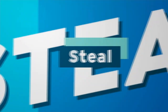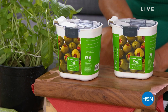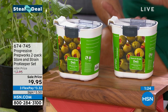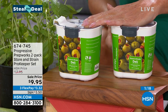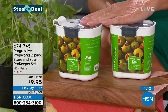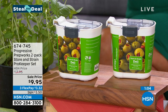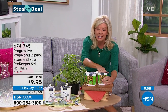It's a 90-second special — never before at this sale price. We originally offered our Progressive Prep Works two-pack of store and strain pro keep containers for $17.95; they're $9.95 today. They are airtight, so when you open up your olives, pickles, a can of green beans or corn — if you don't use it all, this is the perfect way to put it in and store it fresh.